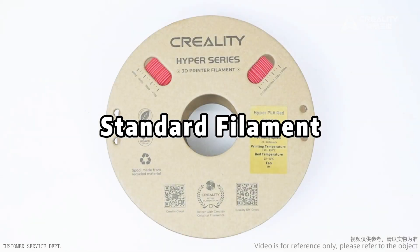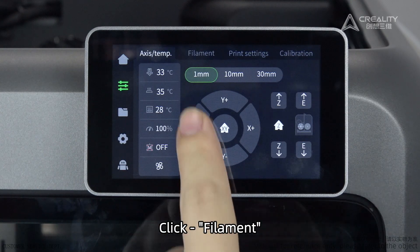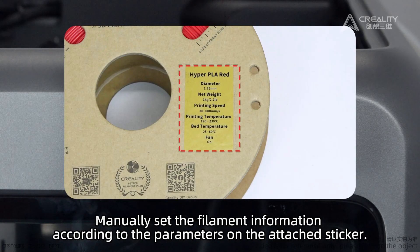Standard Filament. The filament has usage information stickers attached. Click Filament, then Edit Filament to manually set the filament information according to the parameters on the attached sticker.